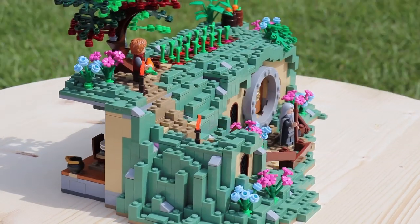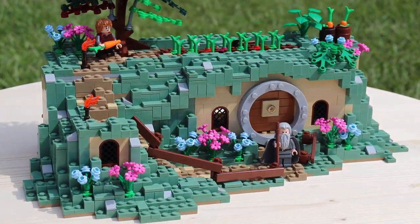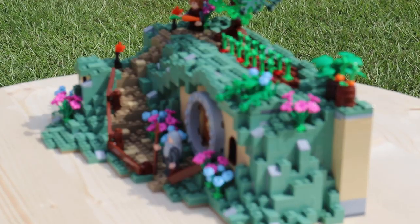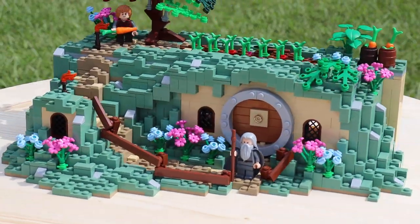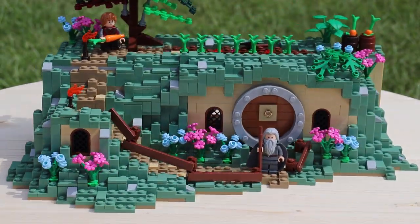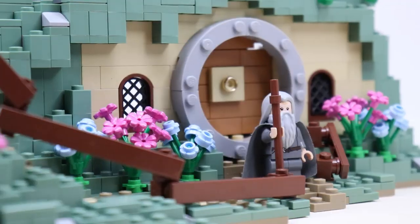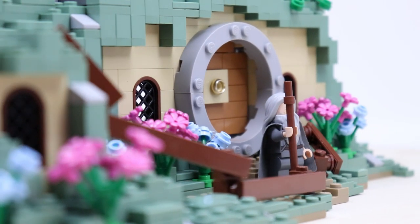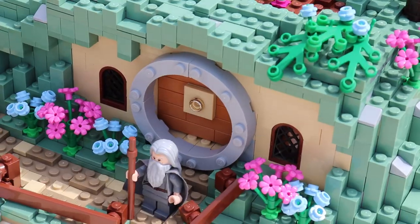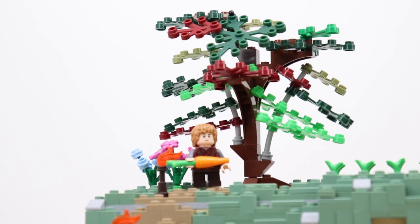Starting off, this thing is not built on any specific base plate. In fact, it looks like it was ripped out of the earth. It's really just a bunch of plates and tiles stuck together to make a pretty interesting looking shape. To give a general overview of the layout, there is a garden up top, a path that leads you up to the top and down to the front door, the round door, the Hobbit hole itself, and just a bunch of foliage scattered around everywhere.